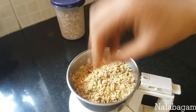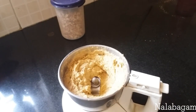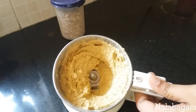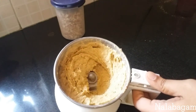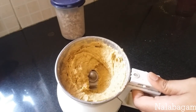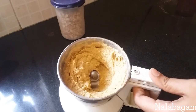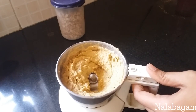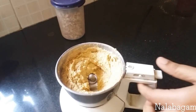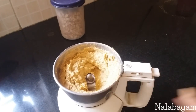Let's take a look at the mixture. Let's try it. Thank you very much for watching.